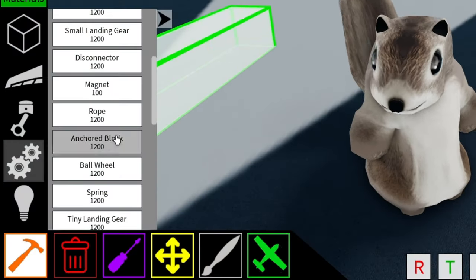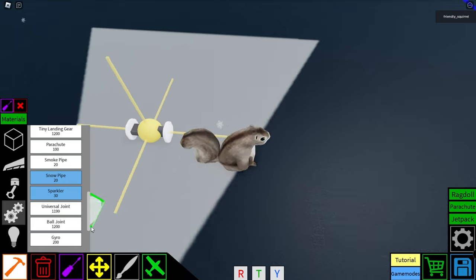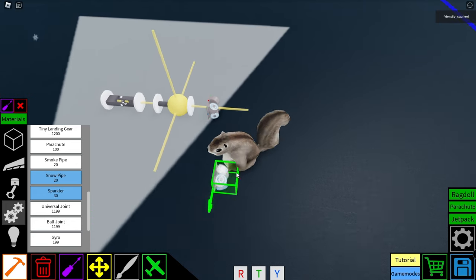We have some new interesting blocks here. So if we go over to the build section, we have a universal joint, a ball joint, and a gyro.